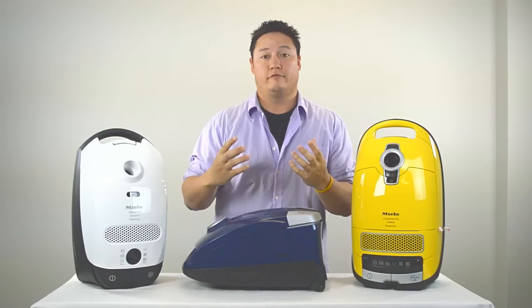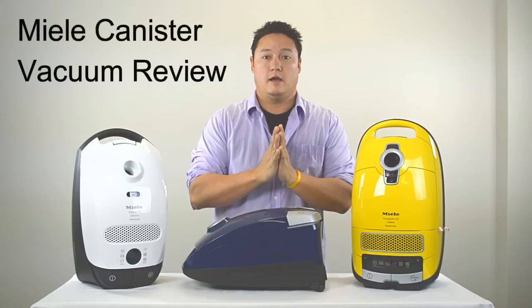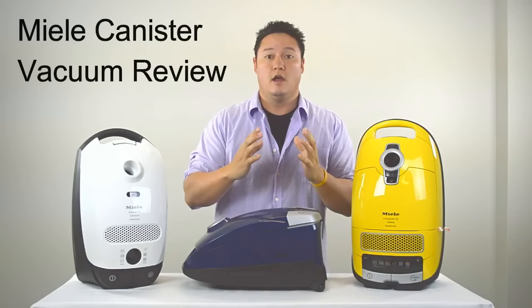Hi guys, Kevin from Vacuum Cleaner Market here and this video is a Miele vacuum review. Just to start, below in the description there's going to be a table of contents so you can click on links and take you directly to the section that you're interested in.